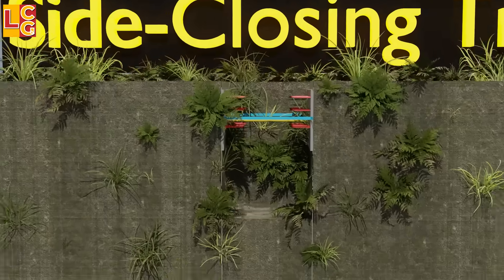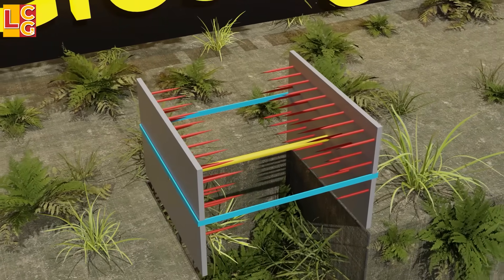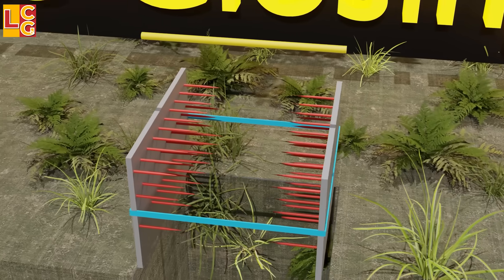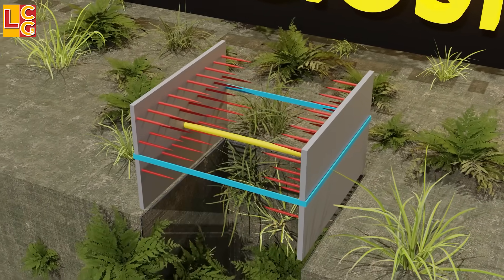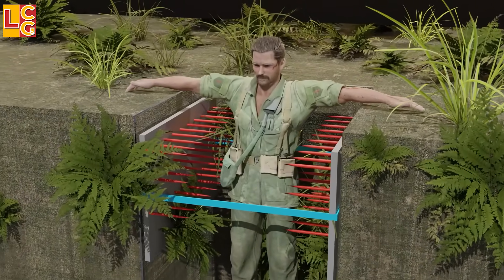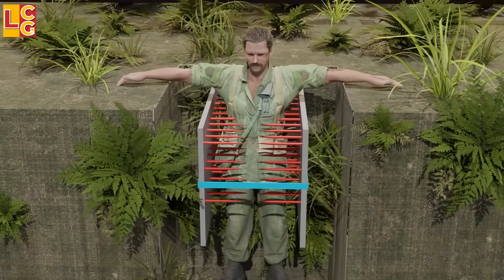Side Closing Trap: This trap consists of two slats of wood with spikes. A rubber band is placed across the two slats to create tension, and in the middle there is an iron or wooden stick placed to separate the two. When the enemy steps on the iron, the tension caused by the rubber causes the enemy to be pierced by both spiked slats. This is also a fatal booby trap.